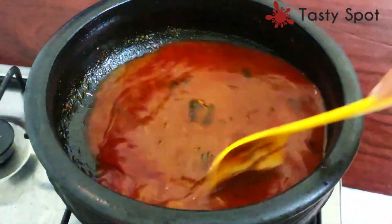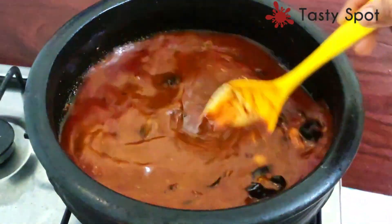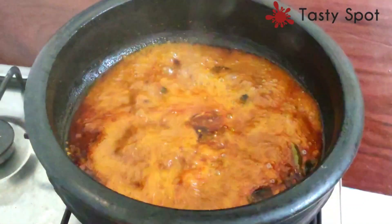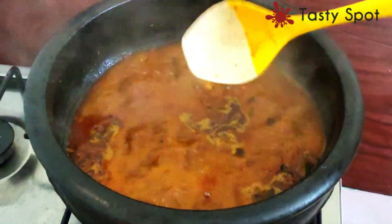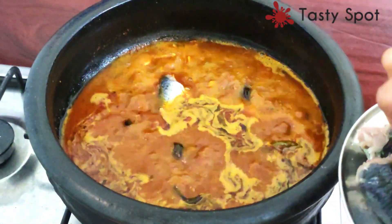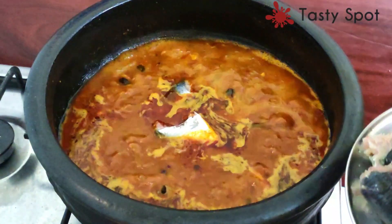Put it in the egg. I will cook it in a little bit. I am going to cook the egg with it. To make the taste of the meat good, let's blend with a bunch of vegetables.